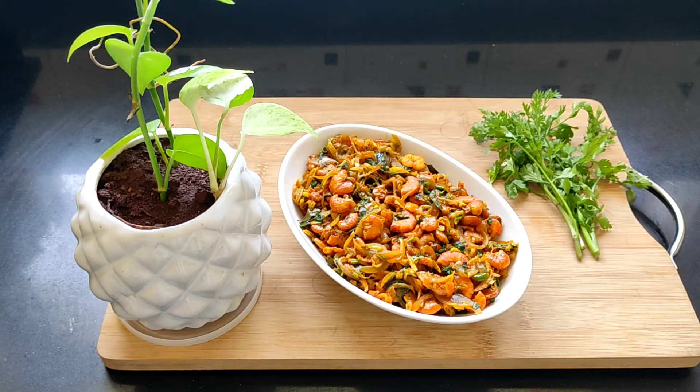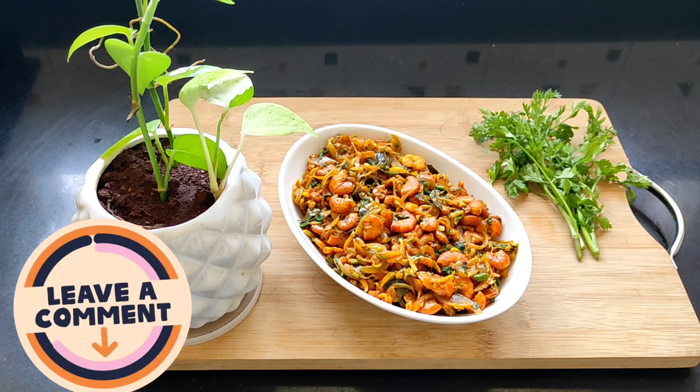The authentic Goan prawn chili fry is ready. It is smelling heavenly. Guys, do give this recipe a try and enjoy this delicious prawn chili fry with your family and friends.